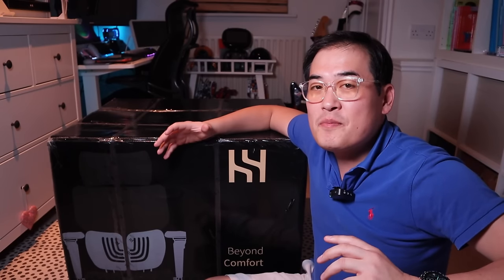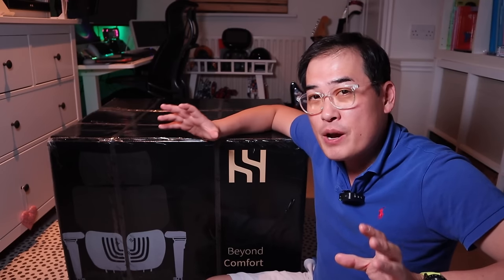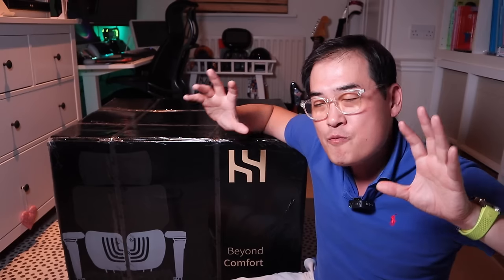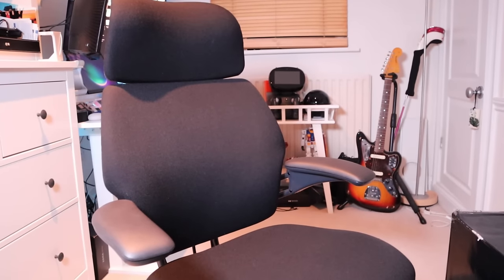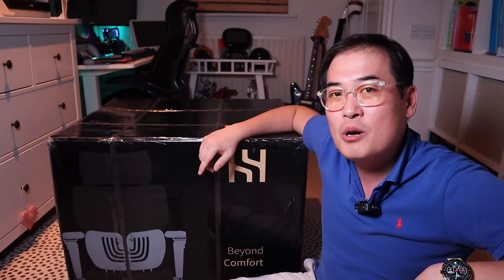A company called Hinomi kindly sent me a really nice chair called the X1, which is an ergonomic chair. Hinomi has a very good reputation online and I'm really thrilled to finally have one myself. I'm excited to try it out and also compare it with my existing Freedom chair from Human Scale. Let's get into the unboxing.